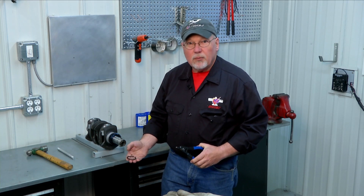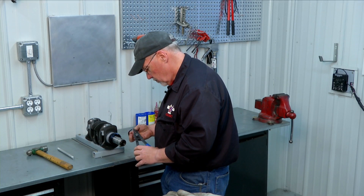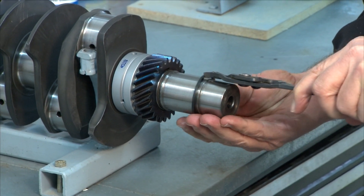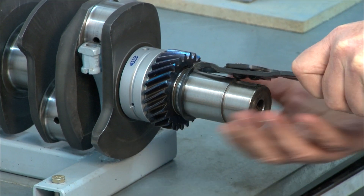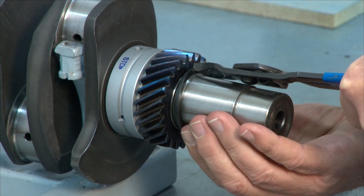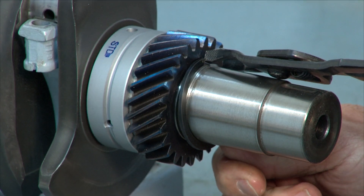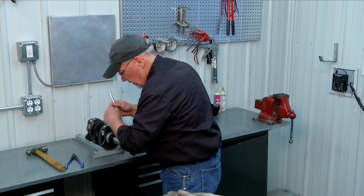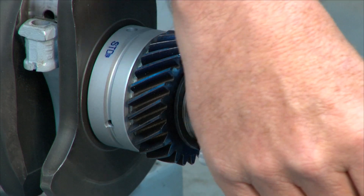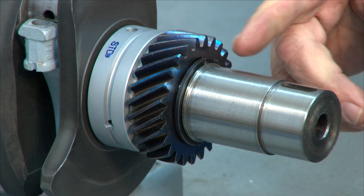Here's our snap ring and we'll go ahead and put it on. Get our pliers in there and spread it enough to slide it over the nose of the crank. You've got to remember that that gear is hot so you don't want to get too close to it with your bare fingers. It takes a little bit of a trick to get that popped over there — sometimes it goes easy, sometimes it doesn't. A little bit along with the drift and our snap ring is on.